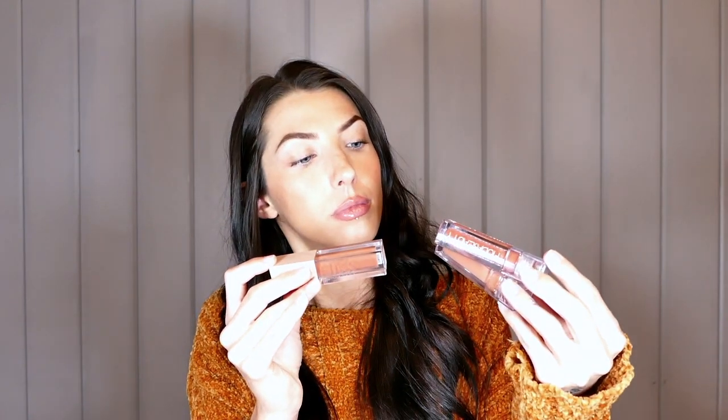I am a huge fan of Huda Beauty's faux filler line. My final thoughts — 10 out of 10. Do you need all seven shades? Absolutely not. But pick up your favorite — maybe this swatch video helped you narrow it down. I would not get a clear gloss from a brand at this price point, because most clear glosses perform the same. This is incredibly similar to the Maybelline Lifter Glosses — I have one in the shade Stone, and I think it's kind of a mix between Foxy and Honey. If you're looking for something more affordable, I just want to add that option in.